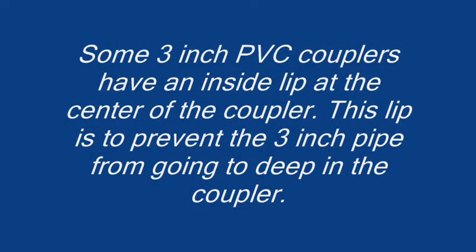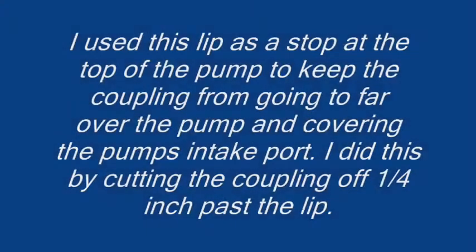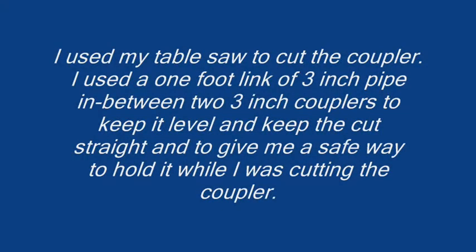Some 3-inch PVC couplers have an inside lip at the center of the coupler. This lip is to prevent the 3-inch pipe from going too deep into the coupler. I used this lip as a stop at the top of the pump to keep the coupling from going too far over the pump and covering the pump's intake port. I did this by cutting the coupling off 1/4 inch past the lip. I used my table saw to cut the coupler, using a 1-foot length of 3-inch pipe in between two 3-inch couplers to keep it level, keep the cut straight, and give me a safe way to hold it while cutting.